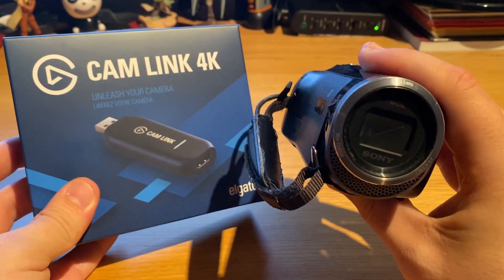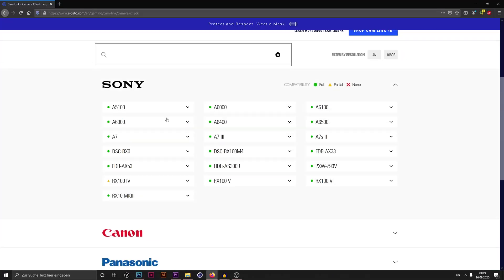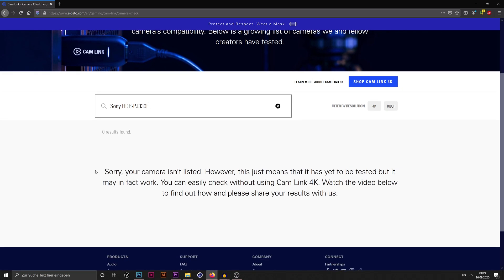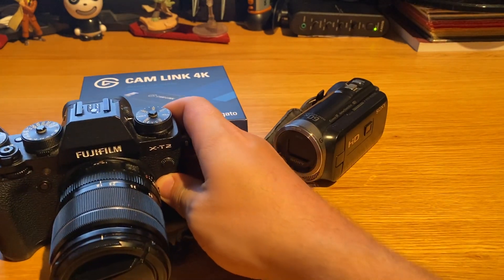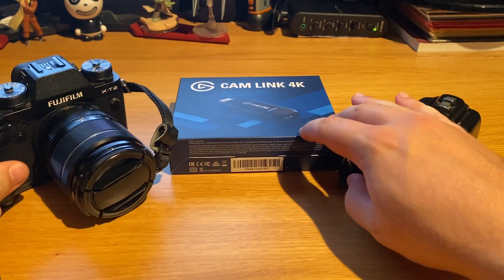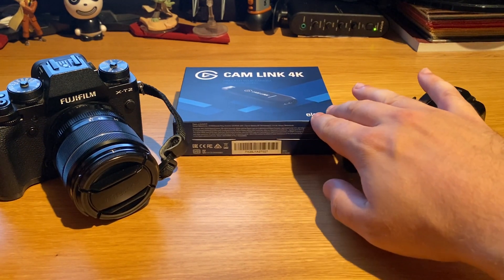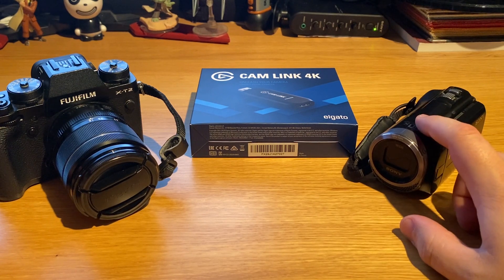However, this camera is not officially supported — it's not on the list of supported devices on the Elgato website — so it's a bit of a risk. However, I also have the Fujifilm X-T2, which is supported. So I'm going to hook that one up too. I want to check how easy it is to connect a camera, how easy it is to switch cameras, and see whether this Sony camcorder actually works.